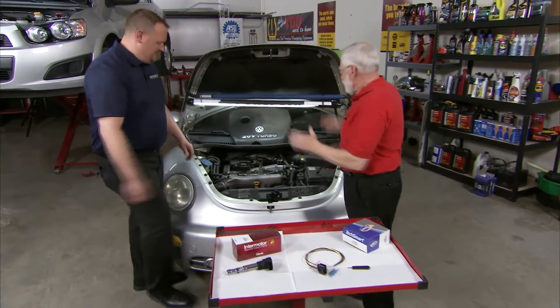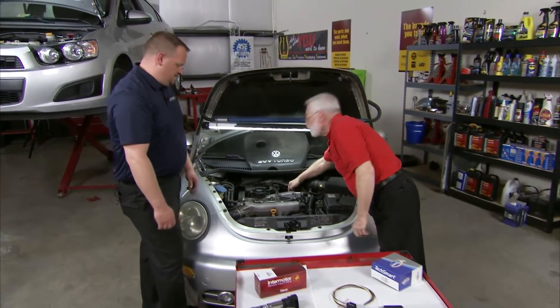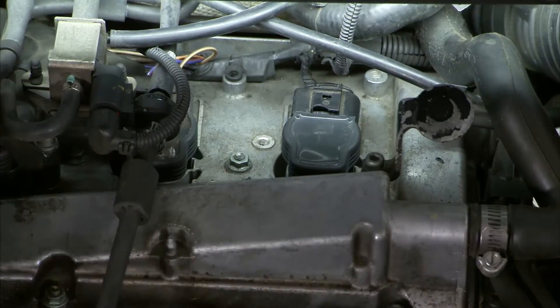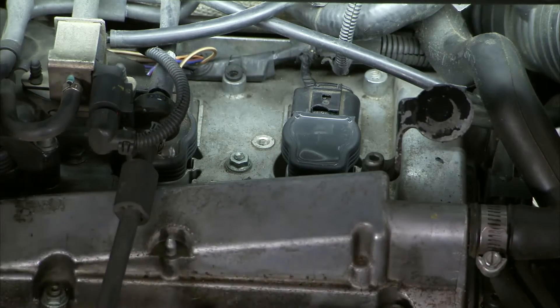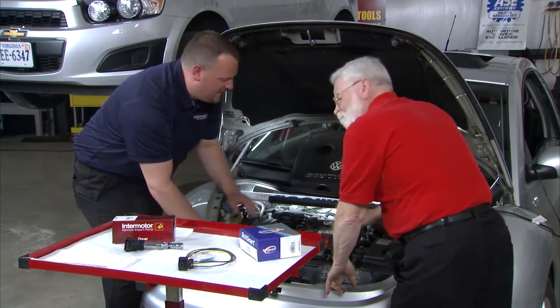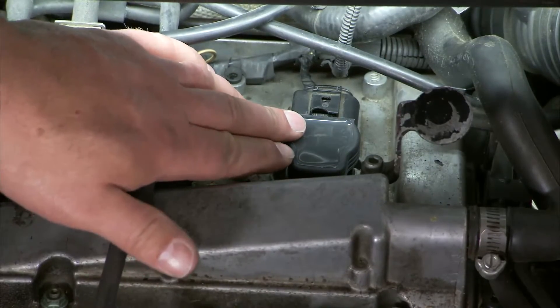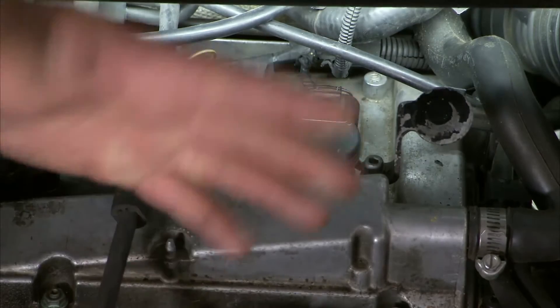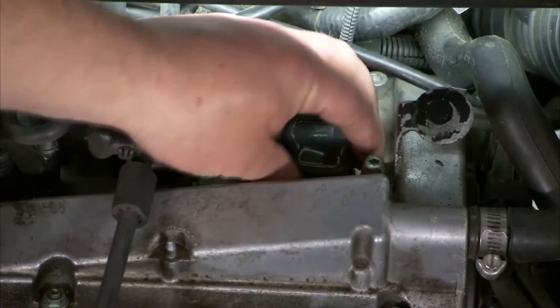Thanks for being here. Tell us a little bit about what sets this failure up. Well, as you've already gone ahead and removed this engine cover here, you'll notice we've got a pretty tight engine compartment with a lot going on. There's still a lot of heat kicking out of here — that's our first indicator right there. We've got a P0304, so it's going to be cylinder number four where our problem is.